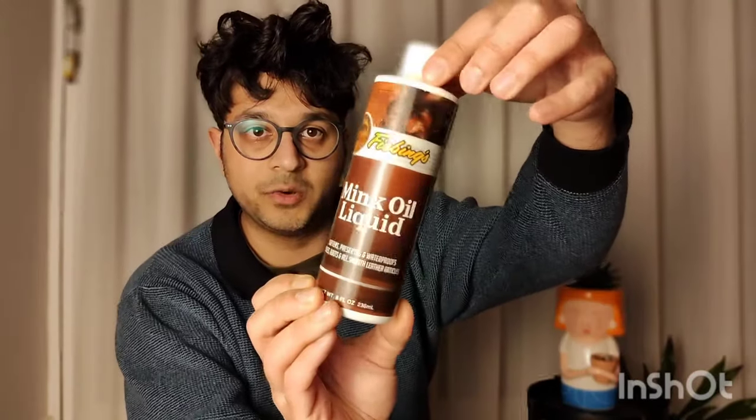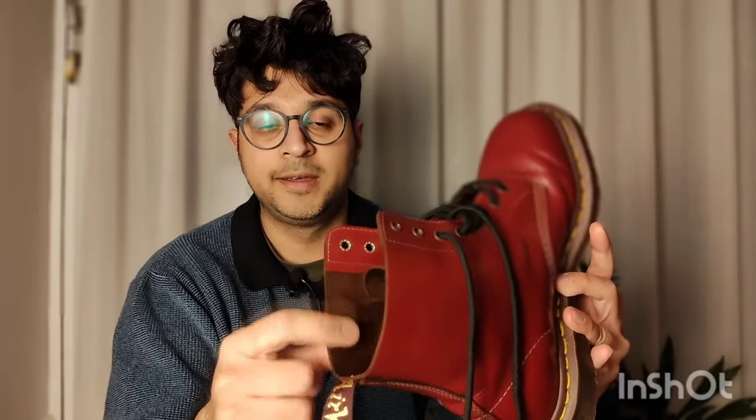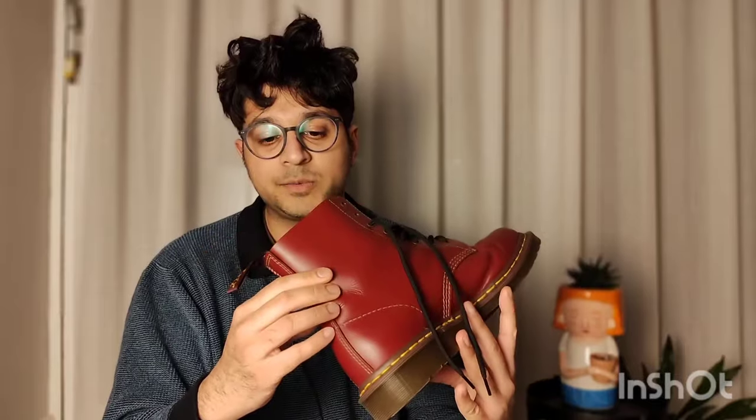That was the first method. At the same time I ordered this liquid mink oil — it's a bit messy because it's covered in mink oil now. I applied the liquid version inside these boots. It did change the color — the inside leather used to be much lighter — so if you don't want the color to change inside, don't do it. But it worked pretty well to moisturize the inside of the shoe.